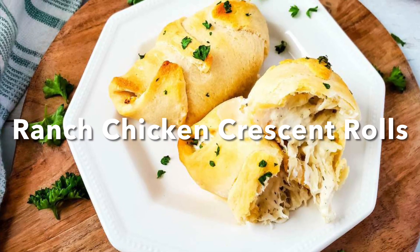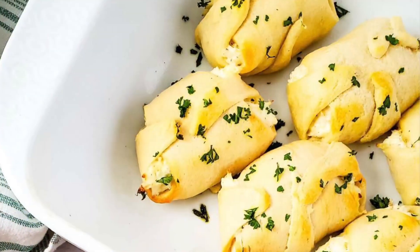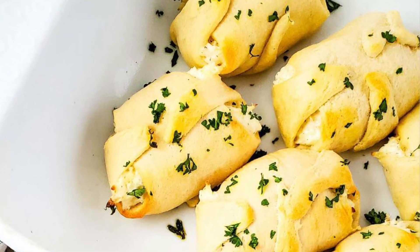Let's make chicken crescent roll-ups with a delicious, creamy, ranch-flavored filling. These rolls are great for a quick dinner idea or an appetizer.